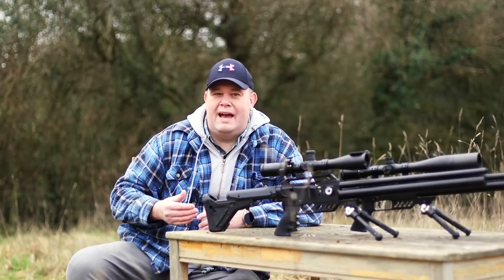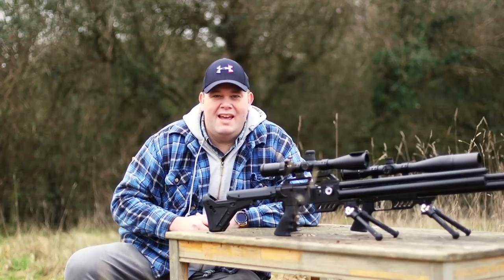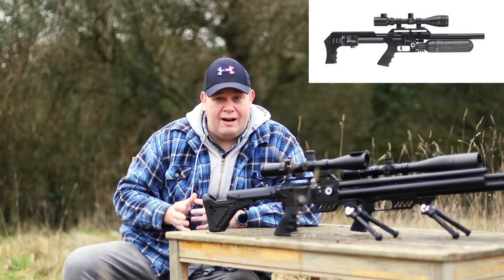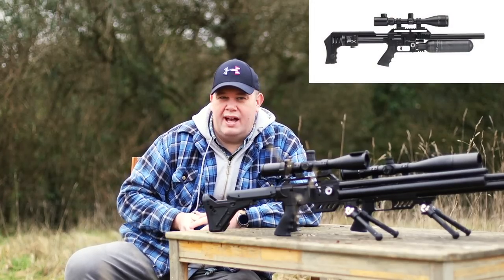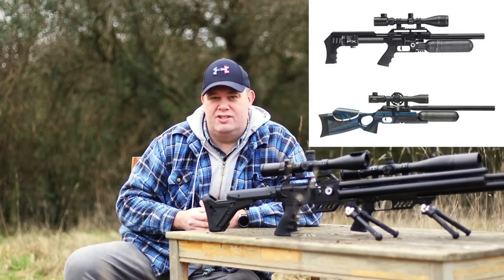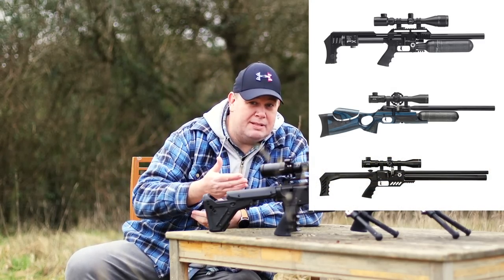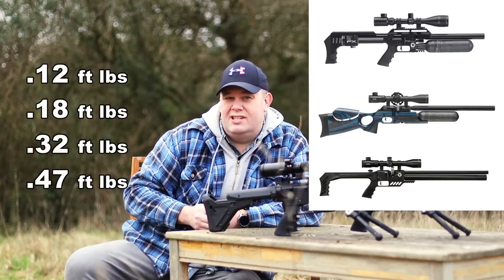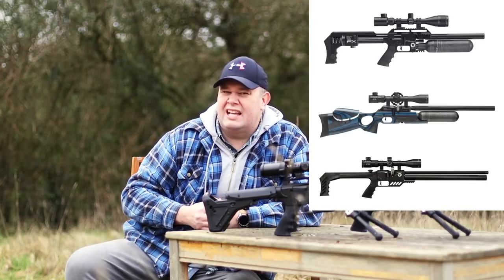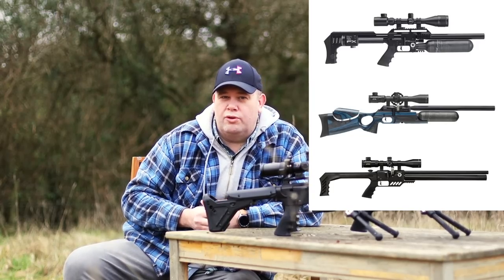The Dreamline is going to be out in .177, .22, .25, and .30 calibre. Now, I never need to buy an Impact or a Crown again — but here's the difference. The Impact offers valve adjustability on firing; that's an extra. And both the Crown and the Impact are larger units, so the valving is larger and thus greater power can be gained. FX say the Dreamline is based, calibre depending, on 12, 18, 32, and 47 foot-pounds, with the .30 numbers yet to come out. For most, that's still way plenty. But if you want ultimate power, then it's still the Impact or the Crown.